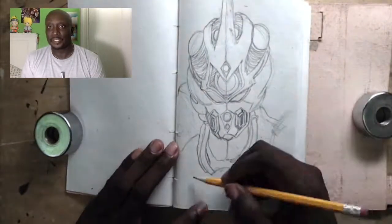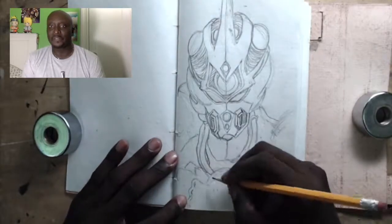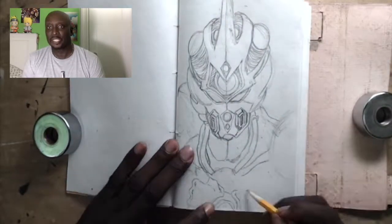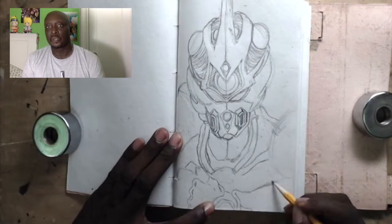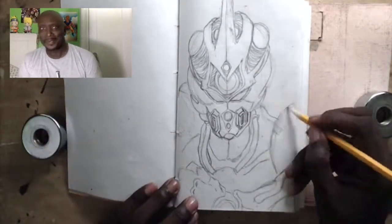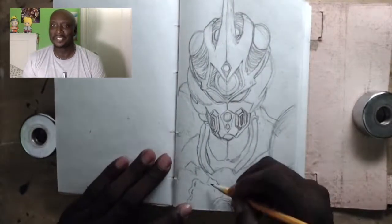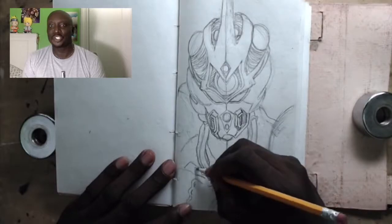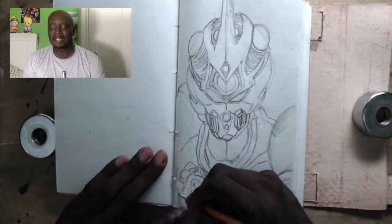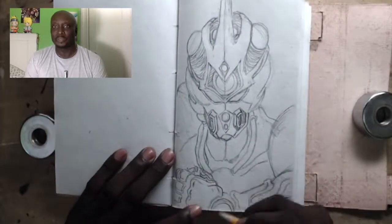For those who don't know, this is the Guyver. He's actually one of the first anime characters I was introduced to way back in the day — maybe 20, or even 30, years ago. And this character was so awesome that I just became very obsessed with him. I would draw him so much.